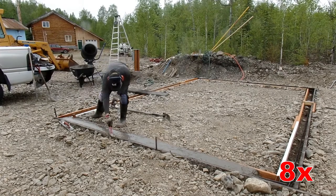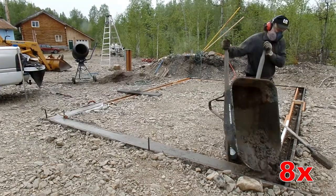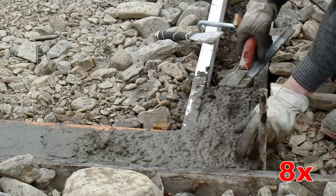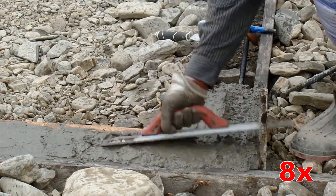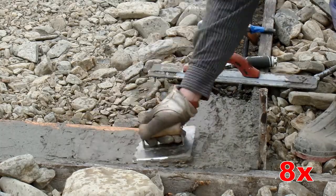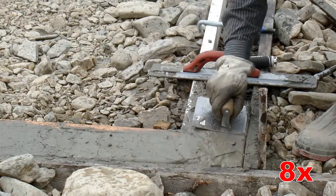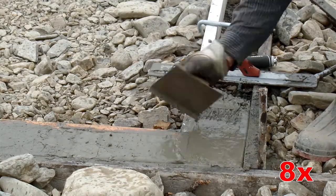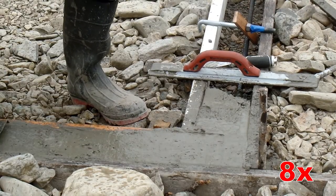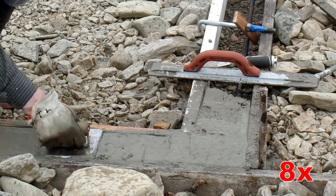My other favorite concrete tool is an edger — you can just run it along the edge of the forms. Here I'm running along while the concrete is still pretty wet, right after placement. Absolutely works this way and you get a much better finish. At this stage the concrete is very liquidy — you really want to get all the air bubbles out. This is an excellent state to get the air bubbles out, but not a good state to get a good finish on it because the stuff is just a mushy mess.